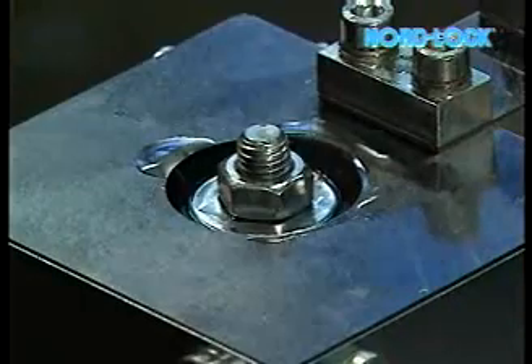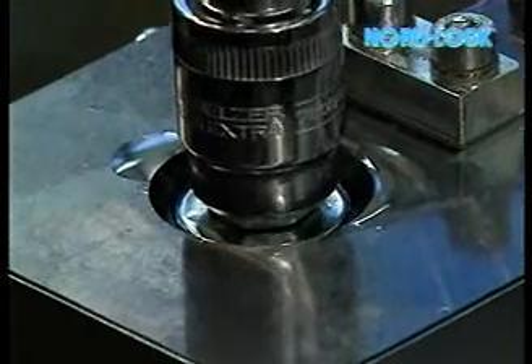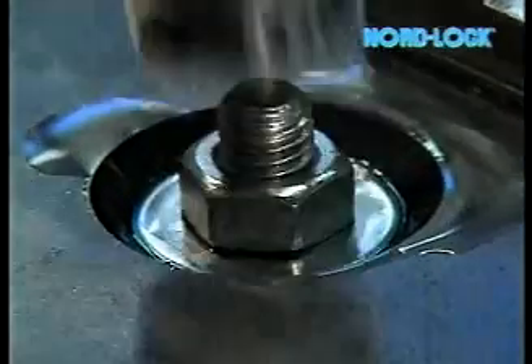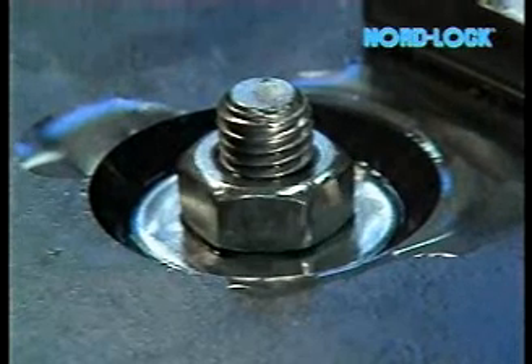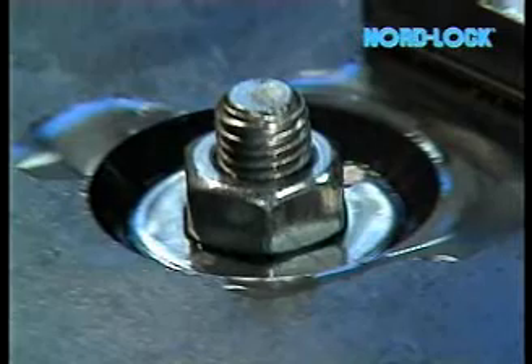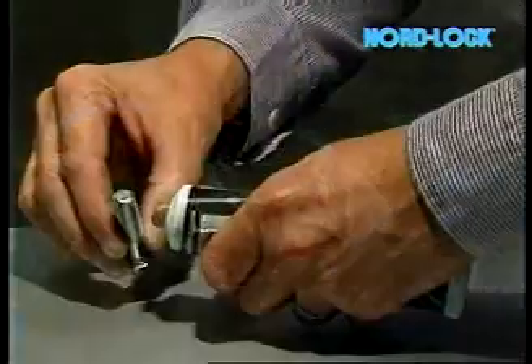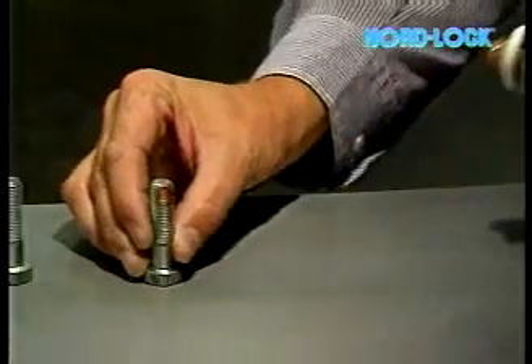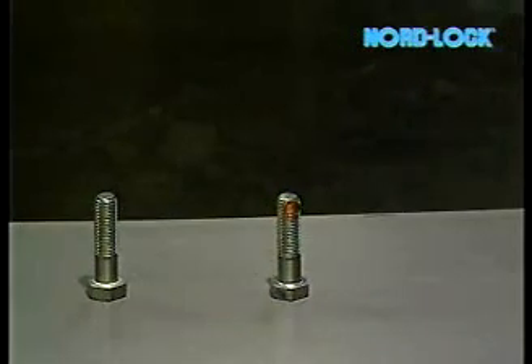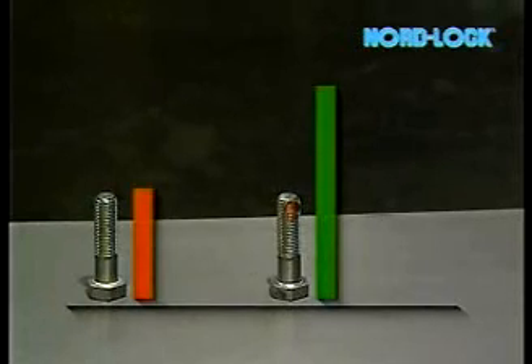Lubricated surfaces give an even bolt tension to bolts tightened with a constant torque. Security decreases if the surfaces are well lubricated due to the bolt turning more easily. The higher force doesn't create extra security. Larger bolt sizes must be lubricated if a proper preload is to be achieved. Here we can see the difference in bolt force using dry and lubricated surfaces.